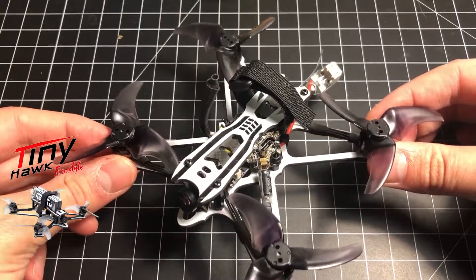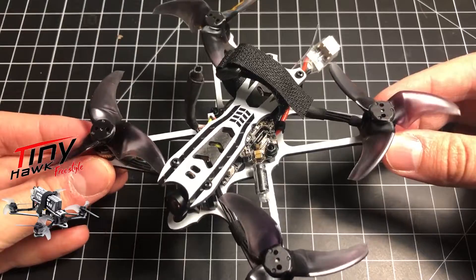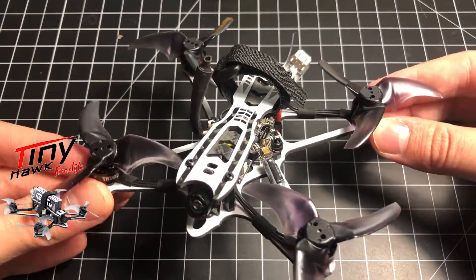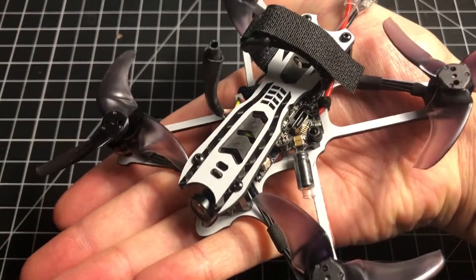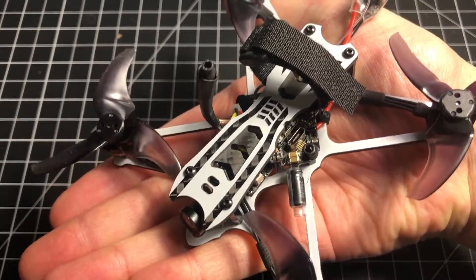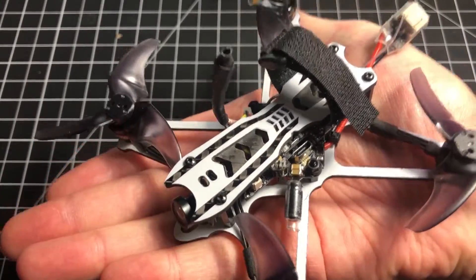I just got this in. This is the Emax Tiny Hawk Freestyle — Emax's bind-and-fly, outdoor-geared micro FPV drone optimized for doing acro and long flight times. Today we're going to be taking a look at it, going over flight performance, a build overview, batteries, modifications, and more.